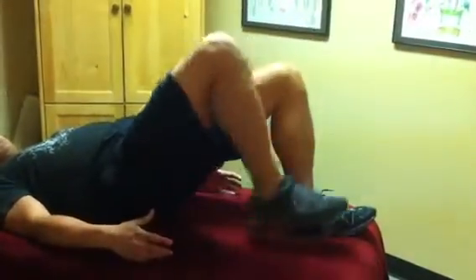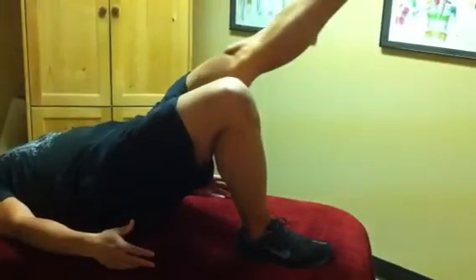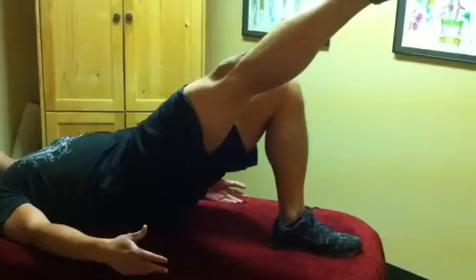You want to make sure your hips are square, then bring it back down. Switch to the left leg and alternate for about three to five times on each side.